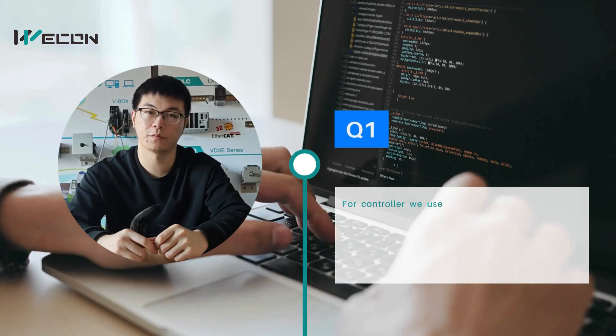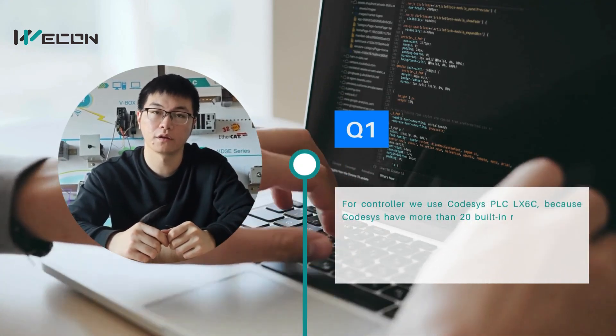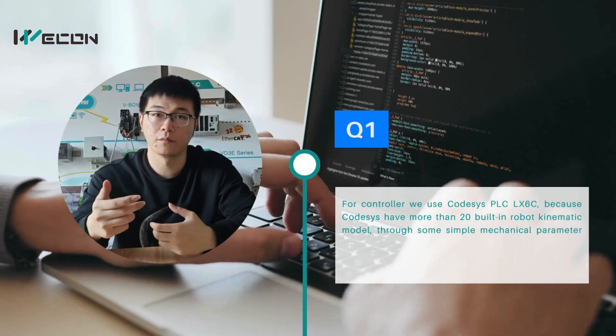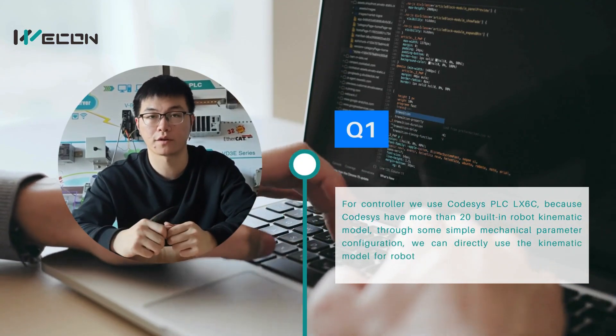For the controller, we use our Core 6 PLC, because Core 6 has more than 20 built-in robot mechanical models. So after some single parameter integration, we could use the mechanical model for the robot controller.